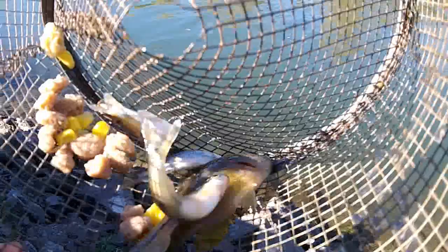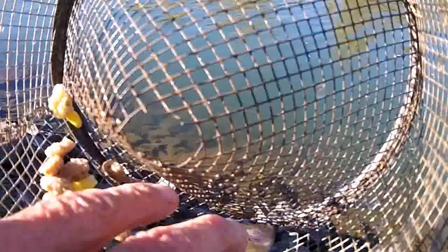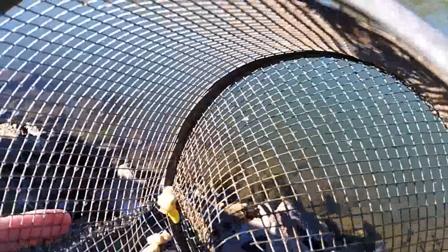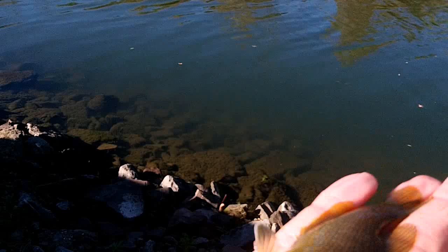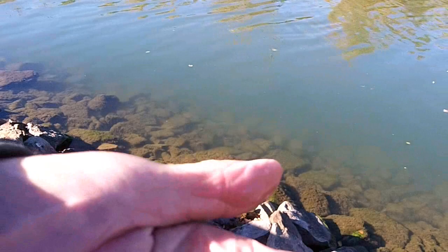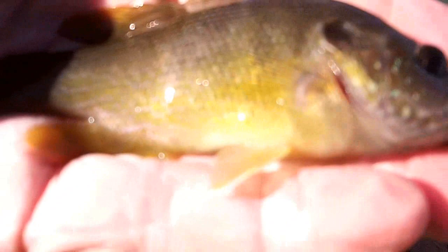We caught a little largemouth bass — see him there? He was in the minnow trap with all the minnows. Pretty little guy. Nice colors on him. Yeah, he swam right into the trap. We're gonna throw him back in. He was eating the minnows straight out of the minnow trap — well, he had a good meal!